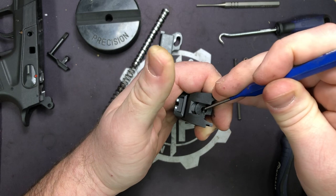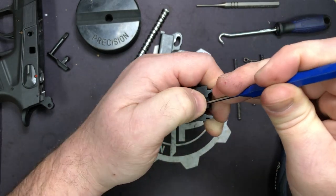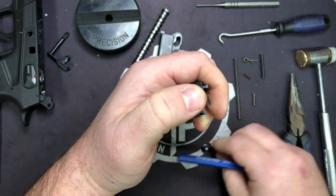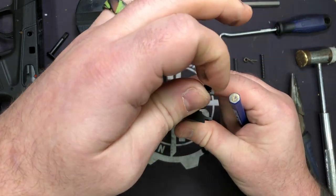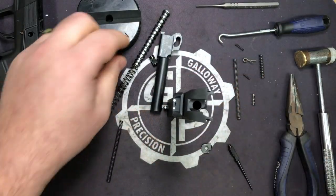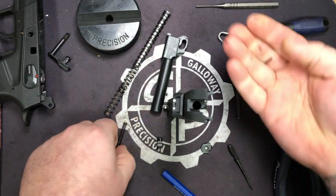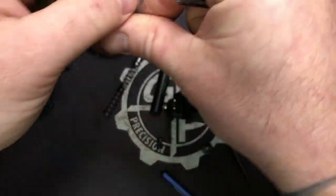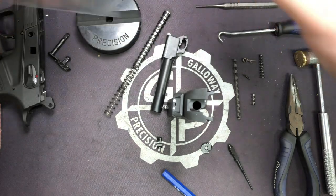You can do that by pulling back on your pick or pushing with your thumb at the same time. Be sure to keep your thumb over it so the firing pin doesn't take off on you. Remove the firing pin and spring — when it comes out your blocker is probably going to pop out just like that. Take your stock parts and keep them in your bag of goodies. Always keep your stock parts.